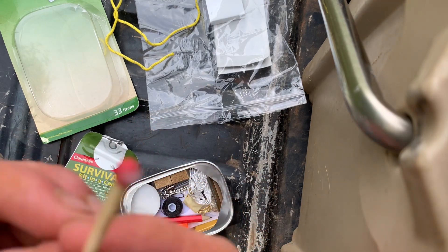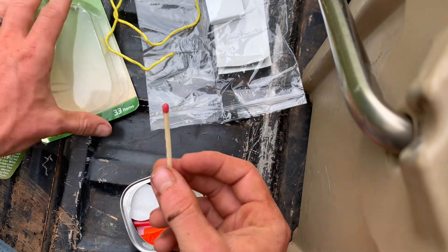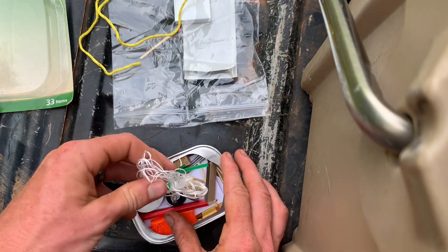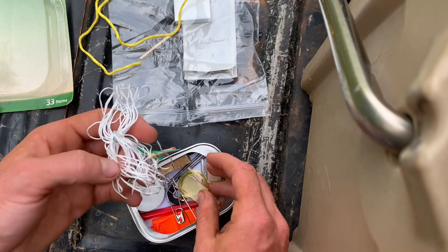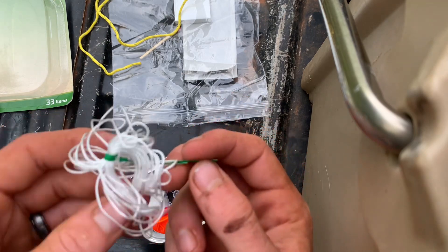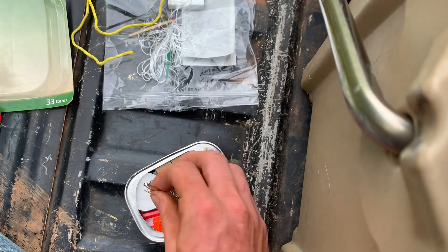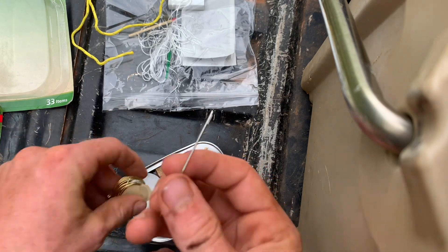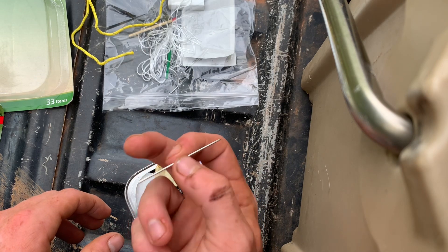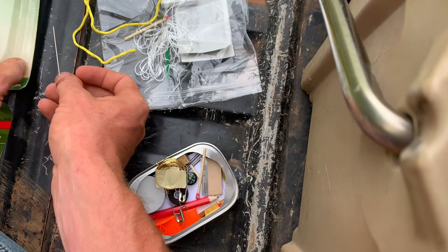We have one wax-dipped waterproof match — that's cool, drop it in the bag. We've got some little twine and a little bread tie — that'll come in handy for something. I don't know what you're supposed to do with this little rope though. I guess the little rope is for sewing yourself up if you get hit, because this is one heck of a needle — it's like two inches long, looks painful, and it's not even very sharp. Yeah, I'm laying it over here so I don't stab my finger.